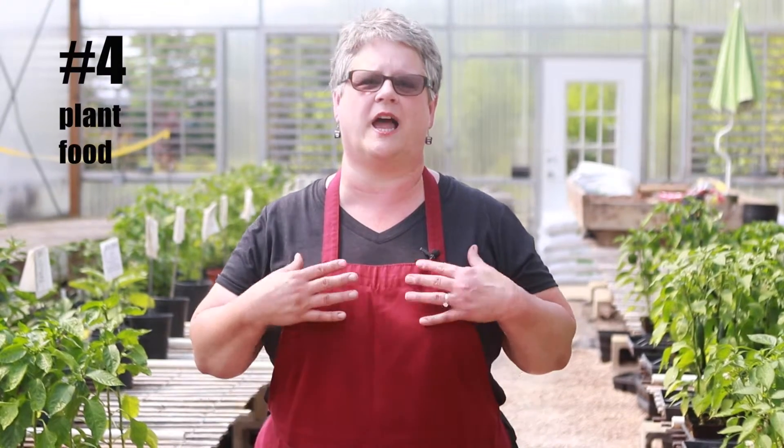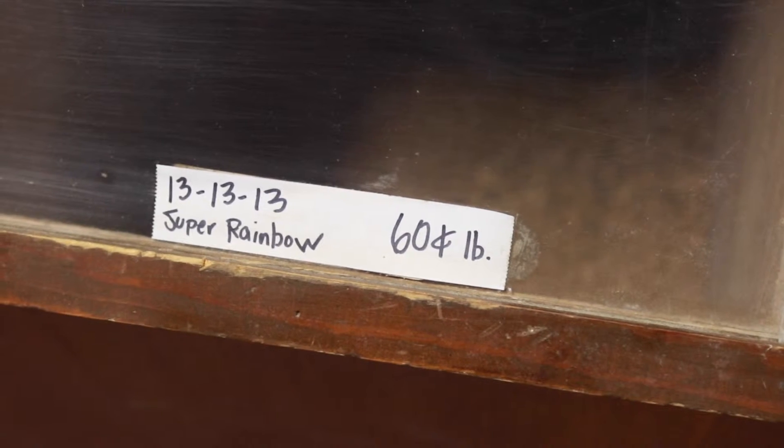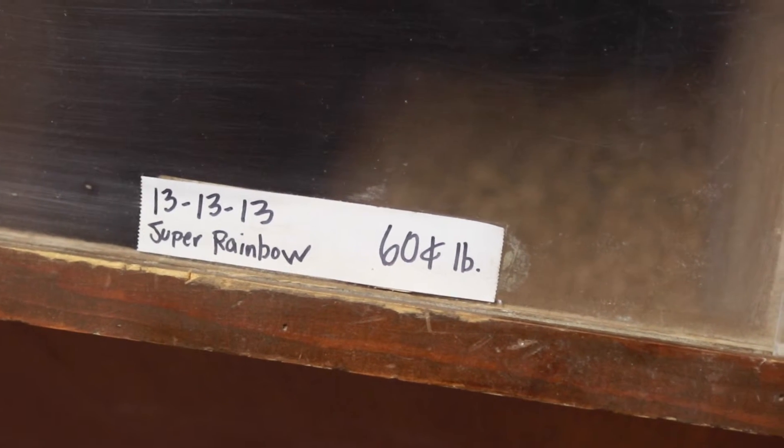One of the most important keys is to make sure that you give your plants food. Just like us, we have to eat — plants have to eat in order to produce. I'm a key believer in not fertilizing your plants until about two weeks after being in the ground, so it's not necessary to put your fertilizer in your ground before you plant. There are several types of fertilizers you can use if you're trying to go organic, but typically a 5-20-20 or Super Rainbow 13-13-13 is adequate for your plant materials to grow, be successful, and produce a lot.